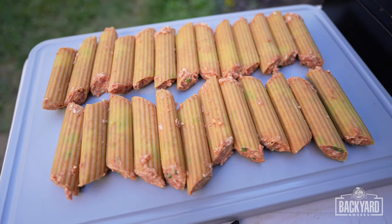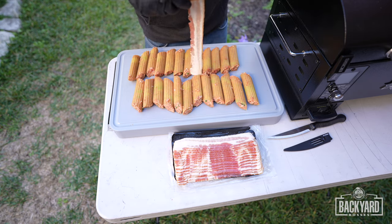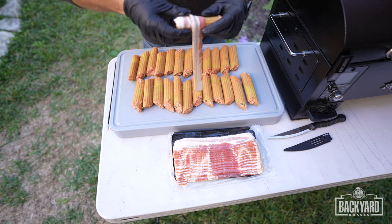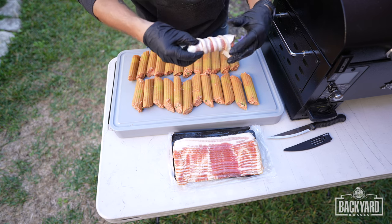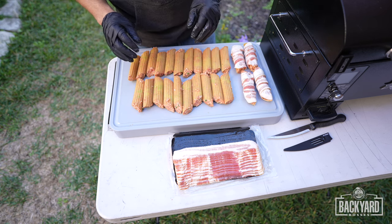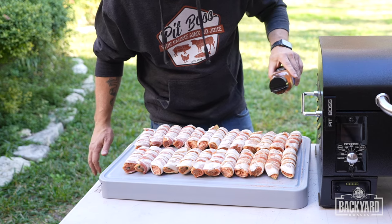We've got our shotgun shells packed, now it's time to whip out the bacon and start wrapping them up. We're going to take our shotgun shell, take our piece of bacon, and just take our time wrapping it all around. Now that they're all wrapped up, we're going to take our PitBoss Texas barbecue rub and just lightly coat these.